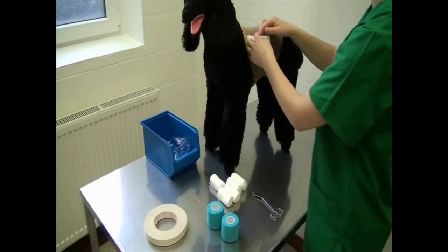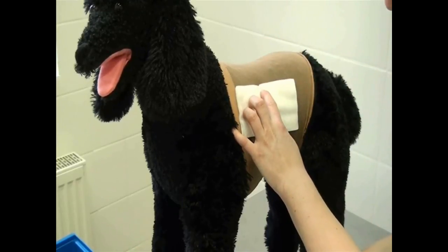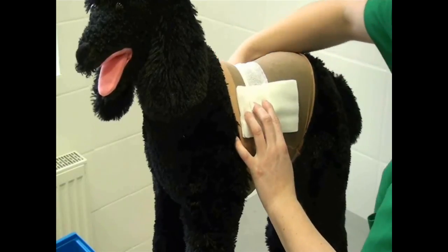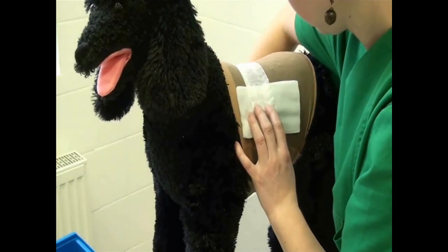Place an appropriate wound care dressing on the wound. Then wrap bandage around the thorax, overlapping by one third.